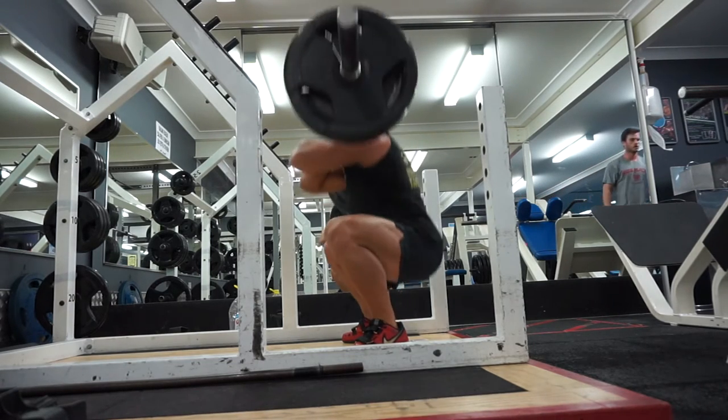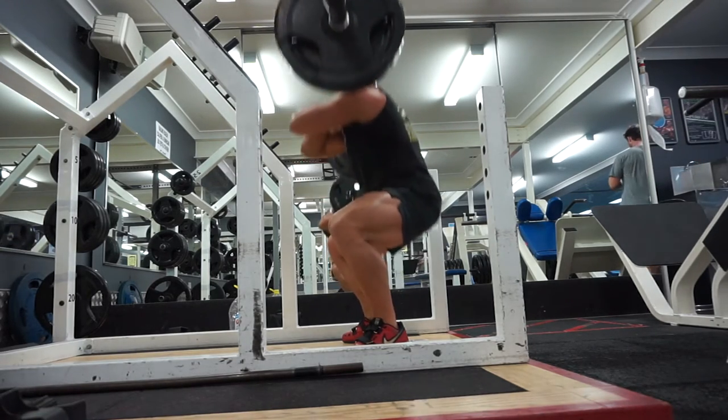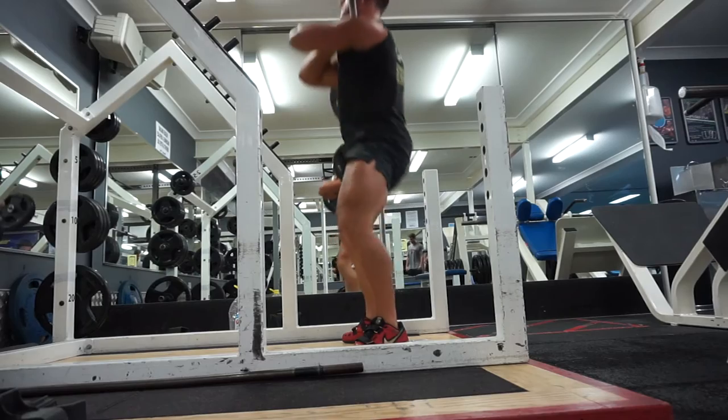Did four sets of eight with roughly an RPE of eight — that was just a hundred kilos. I'm just trying to get used to the movement. My right knee hurts a little bit for some unknown reason, but I have a massage tomorrow that's definitely going to help.